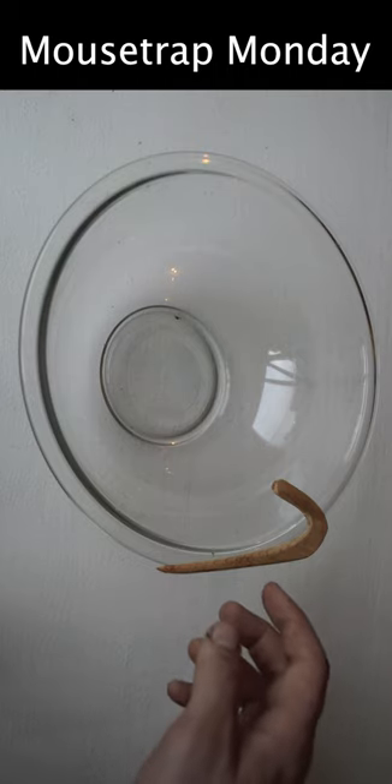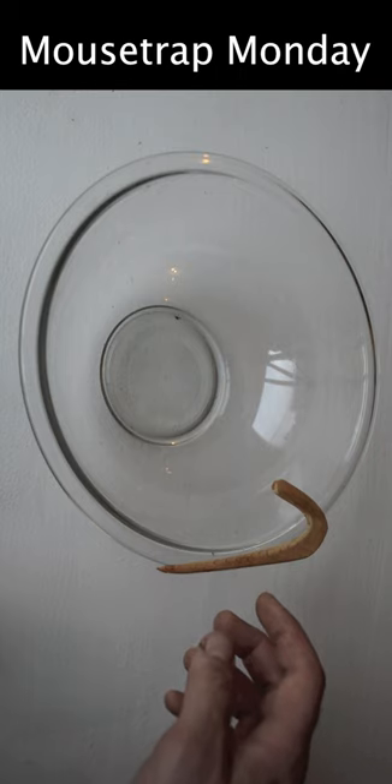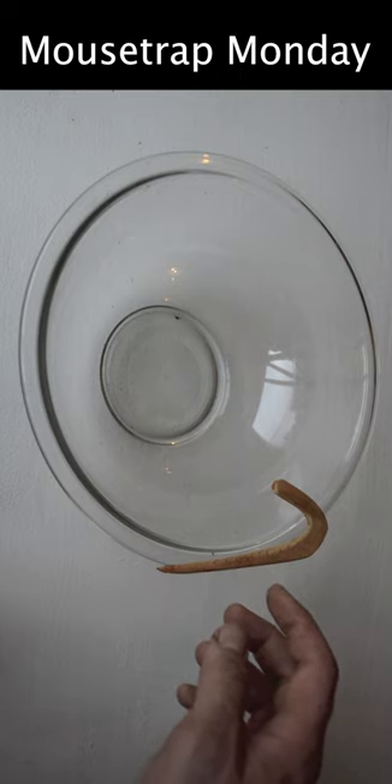Today for Mousetrap Monday, I have another really old style mousetrap to show you. This is one of the most simple designs, but I was amazed at how effective it is at catching mice.